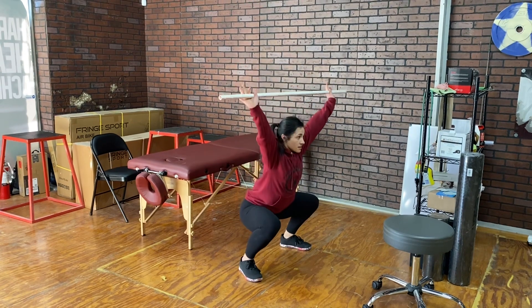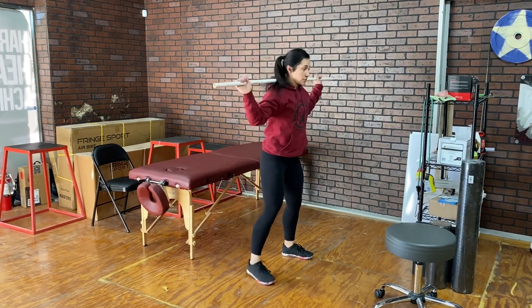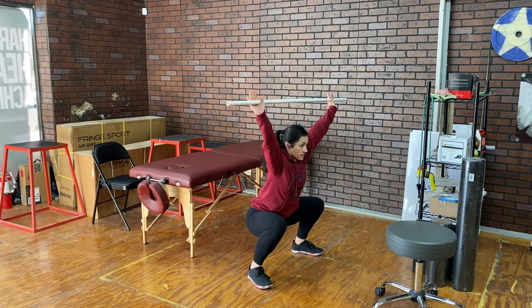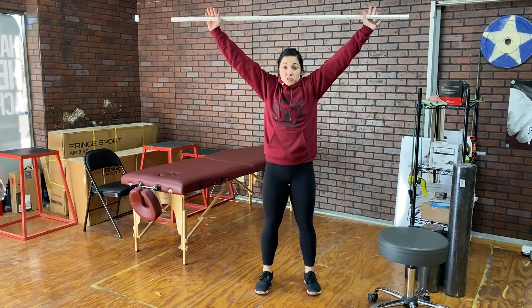From here, we're going to go down into a solid overhead position and then come back up. We're going to repeat that and back up. We want to make sure that we're not shrugging too much. We want our upper traps down and holding in a solid position.